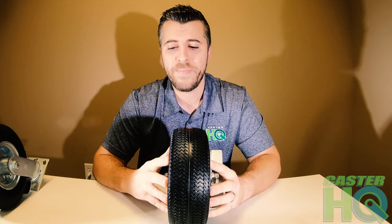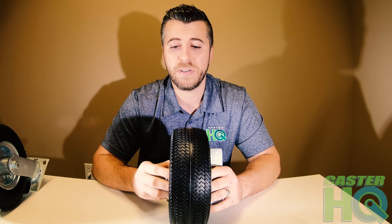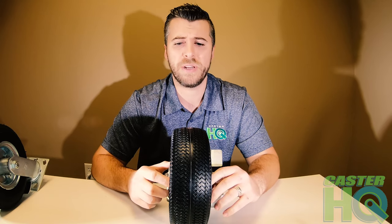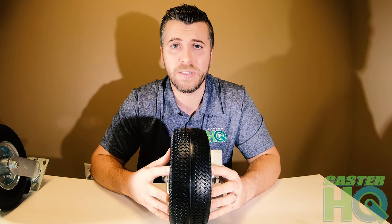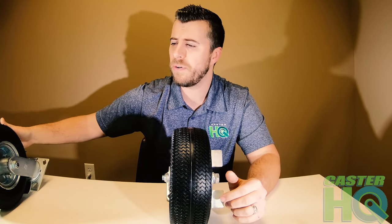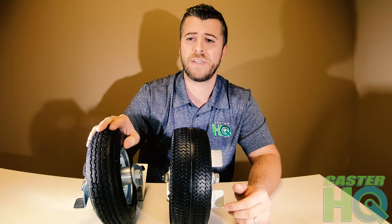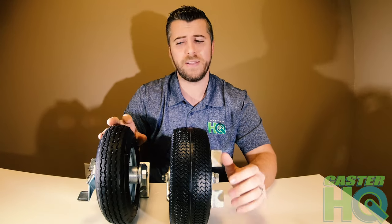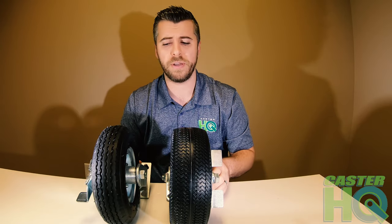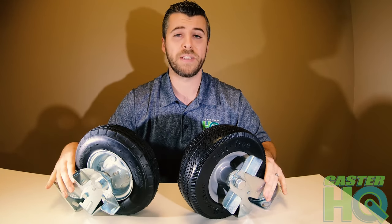Typically a flat free is very good for most applications because if these are being manually pushed, no one's going to overload them to the maximum capacity. Each flat free caster holds 275 pounds, while the airfield holds a little more at 300 pounds per caster. You just have to look at the difference in quality to see which caster is going to work best for your application.